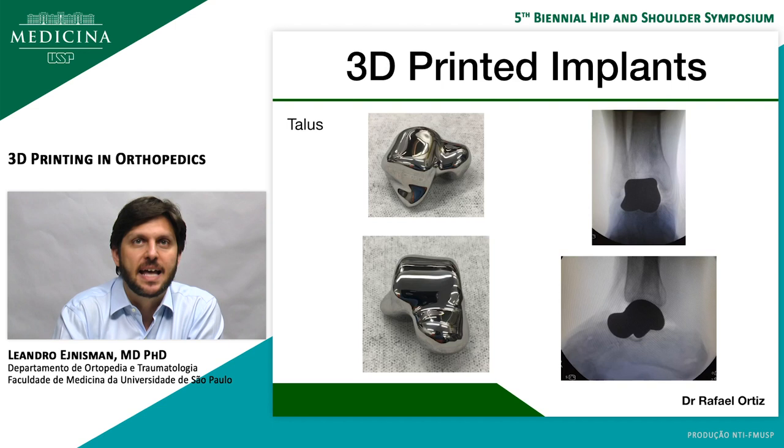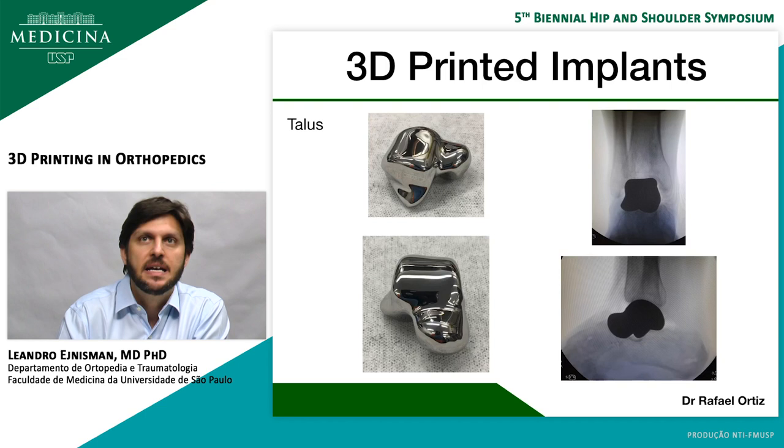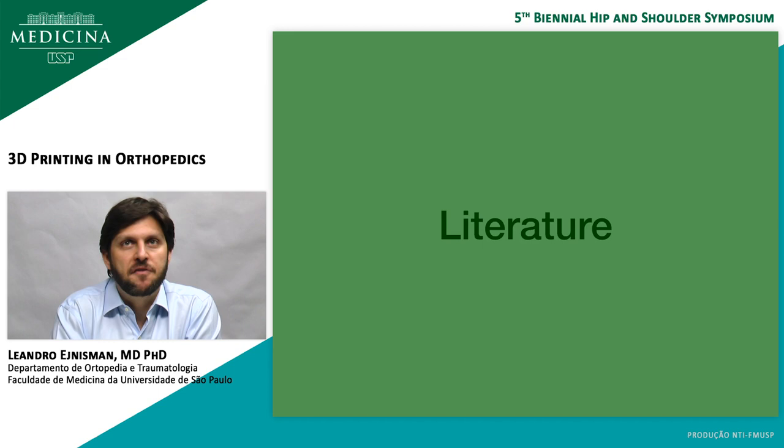Here is a patient who had an open fracture and completely lost his talus during the accident. My friend did a custom-made talus for him.